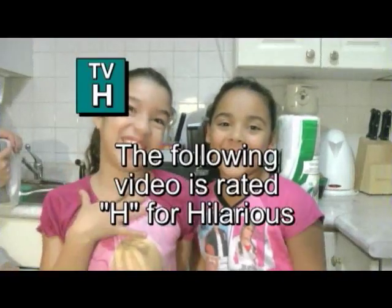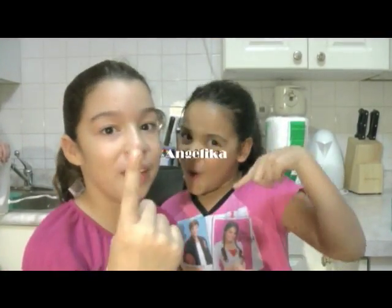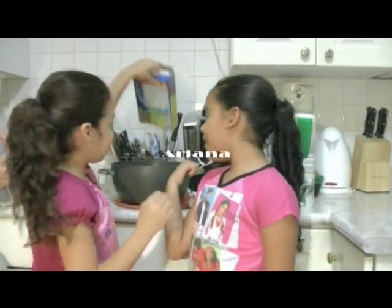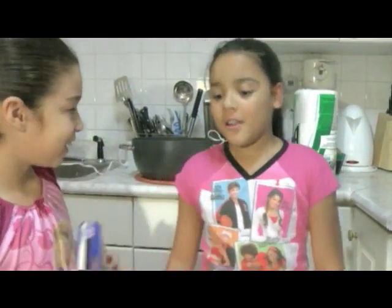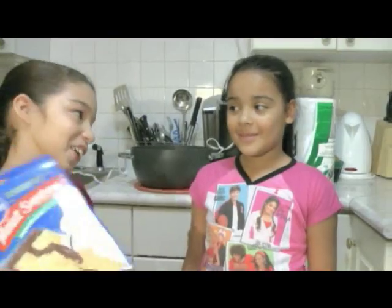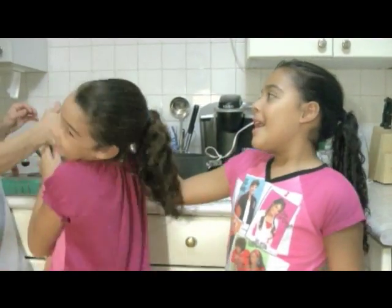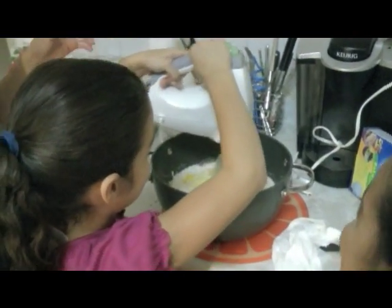Hi! We're going to make cupcakes! Here's how you make it. Put one full cup of water, and now three eggs we put in the bowl, some butter, a quarter of butter, the powder, and then we mix it!